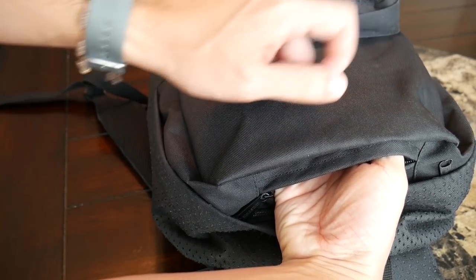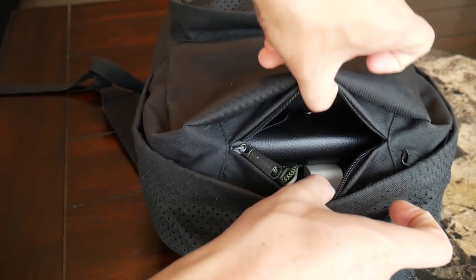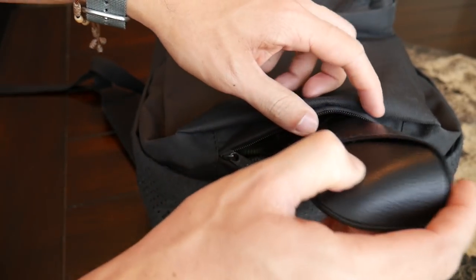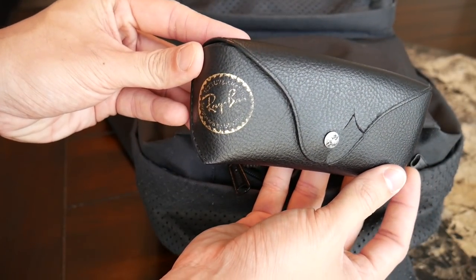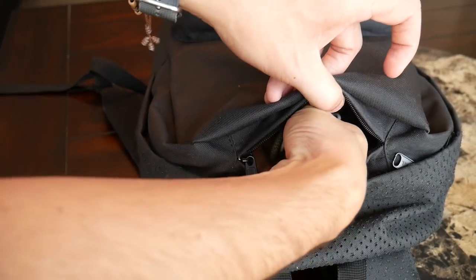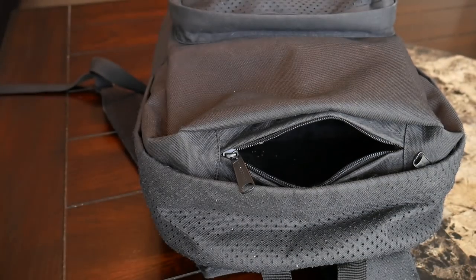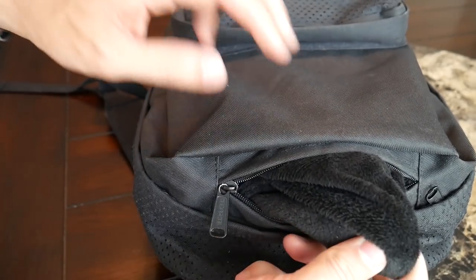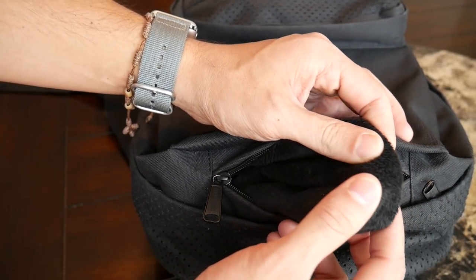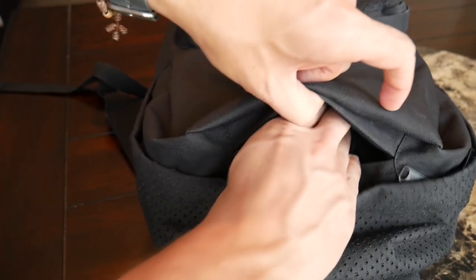I really love how Herschel has implemented their quick access compartment here. It has a good amount of space — I can definitely put all the items that I would normally want to put in a compartment like this. Currently what I have is my Ray-Ban sunglasses with their case and my lightning cable for my phone. What I really love about this compartment is that it has a really soft fleece lining to help prevent against scratching. So if you want to put your phone or sunglasses in here without a case, they're going to be really well protected.